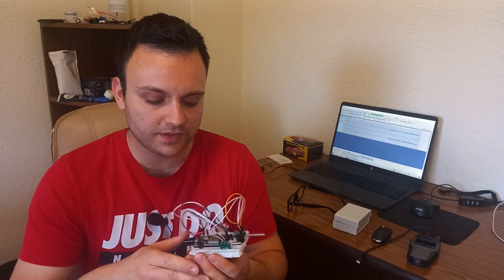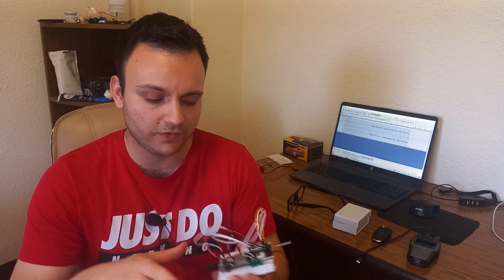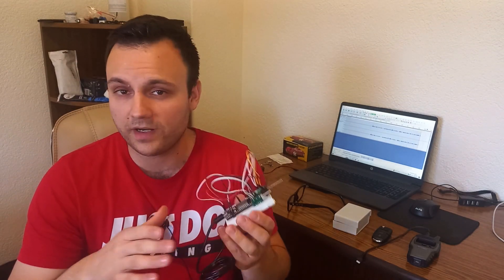Hi everyone and welcome to my new video. In this video I'm going to be talking about my new gadget that I made. It is still in construction, so it is on a protoboard, but it works — I'm going to show you the tests.